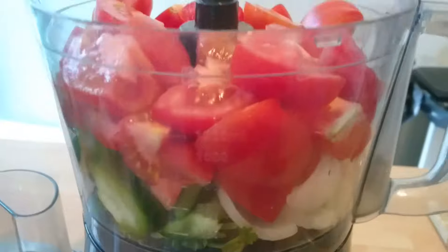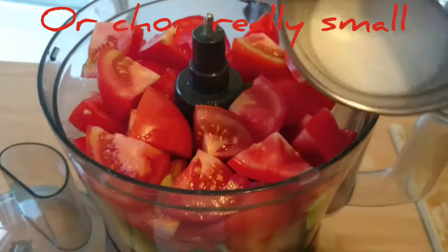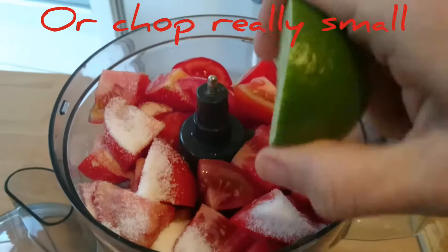Put everything into the bowl of a food processor — put everything on the bottom, tomatoes on top — then add your tablespoon and a half of salt and squeeze your lime.